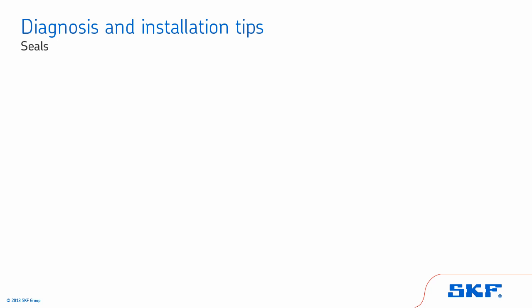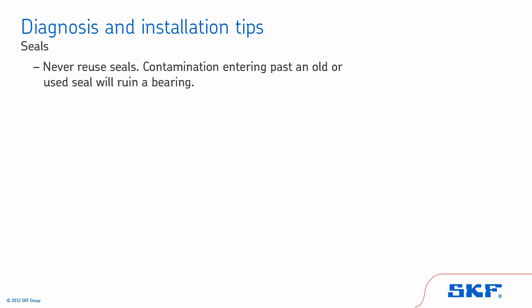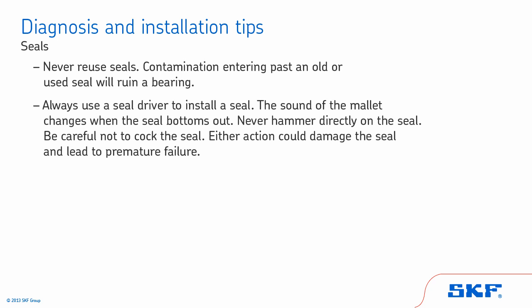Let's review some general tips for seals. Never reuse seals — contamination entering past an old or used seal will ruin a bearing. Always use a seal driver to install a seal; the sound of the mallet changes when the seal bottoms out. Never hammer directly on the seal, and be careful not to cock the seal, as either action could damage the seal and lead to premature failure.